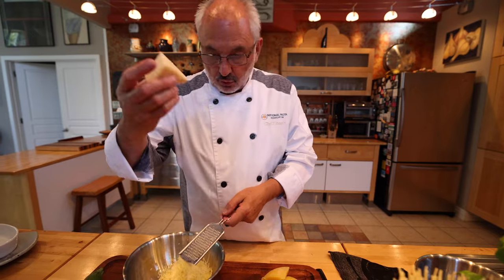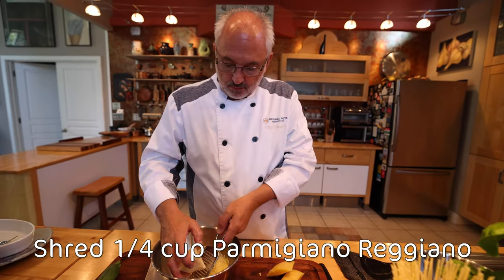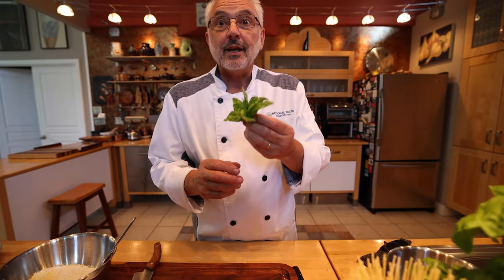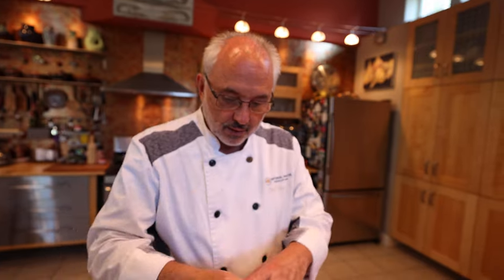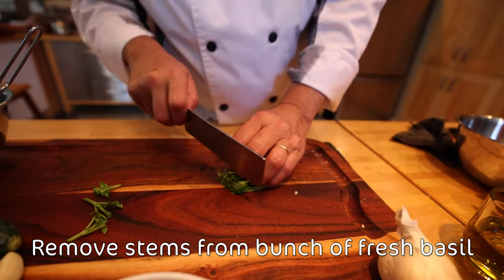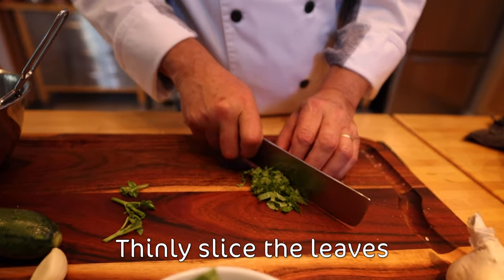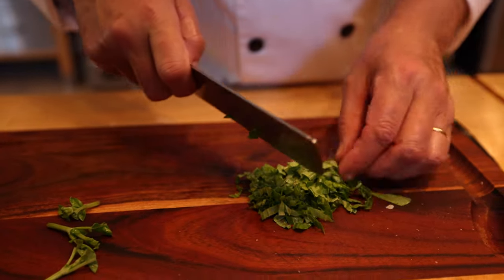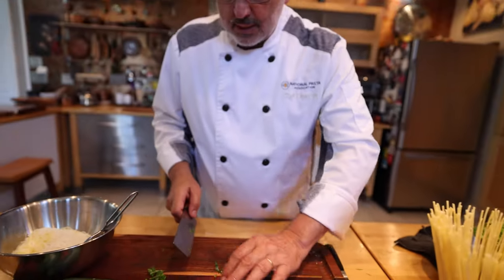And now I'm gonna do the same with my Parmigiano Reggiano. I'm gonna keep them slightly separated. Now we're gonna slice this fragrant basil — some nice sprigs together — and I'm going to discard just the stem and slice them like this. I'm not gonna chop it, because I don't want it to turn black. The basil is done.